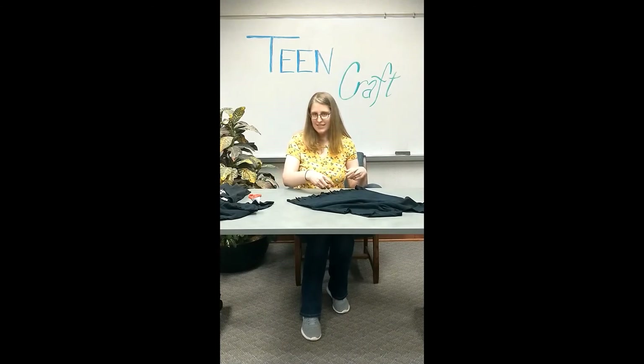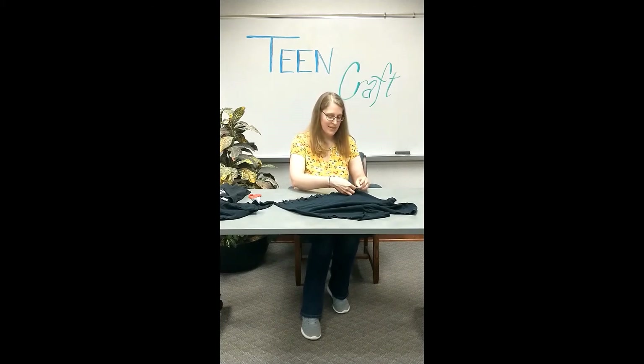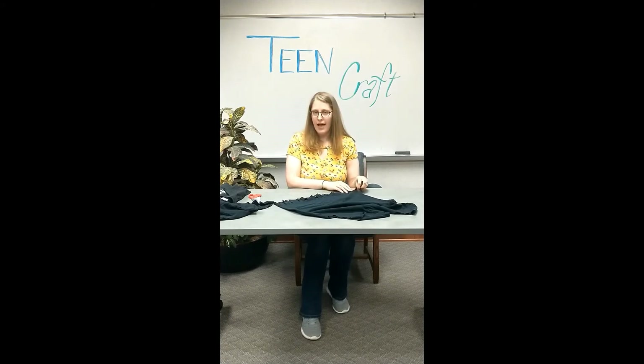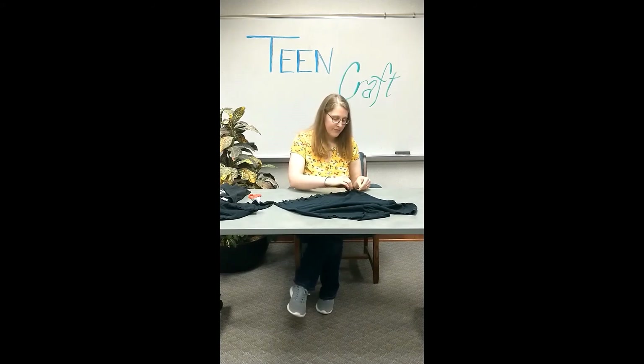Now you have the bottom of your t-shirt with all this little fringy tassels on the bottom, and now we're going to start tying knots. I was not a Girl Scout or a Boy Scout, so I never learned knot tying. We're just going to do a basic knot. Take the first two strips at the very end of your shirt and tie those in a normal knot like you're starting to tie your shoes. Make sure it's tightened all the way up to the bottom of where you cut the strip — you don't want a lot of gap. I'm going to do two knots on each pair, and then I'll show you a trick once we have three sets done.